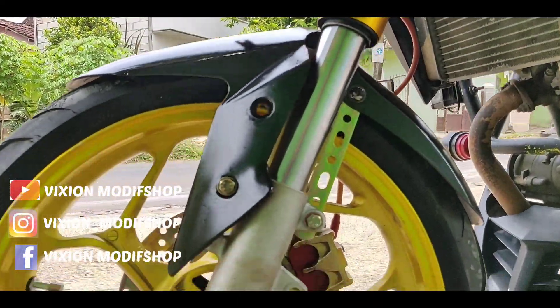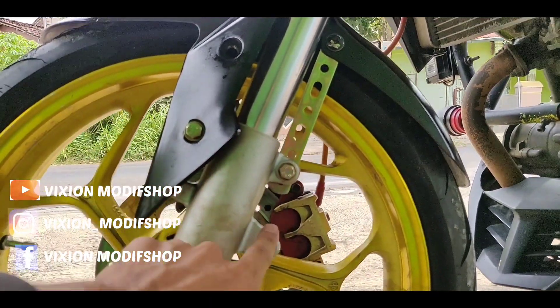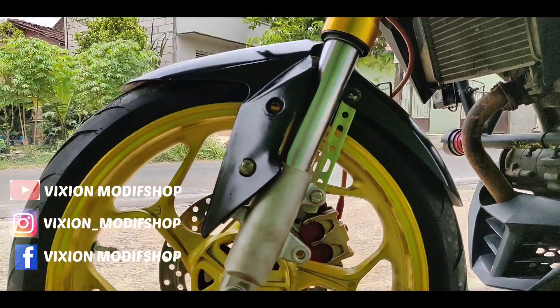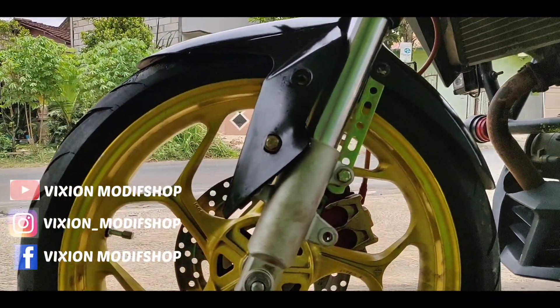Juga ini bisa buat double disk jika mau difungsikan. Sudah ada bracketnya, tempat gedungkan bracketnya ya. Jadi bisa buat double disk, misal ini mau dibuat double disk ke depannya.